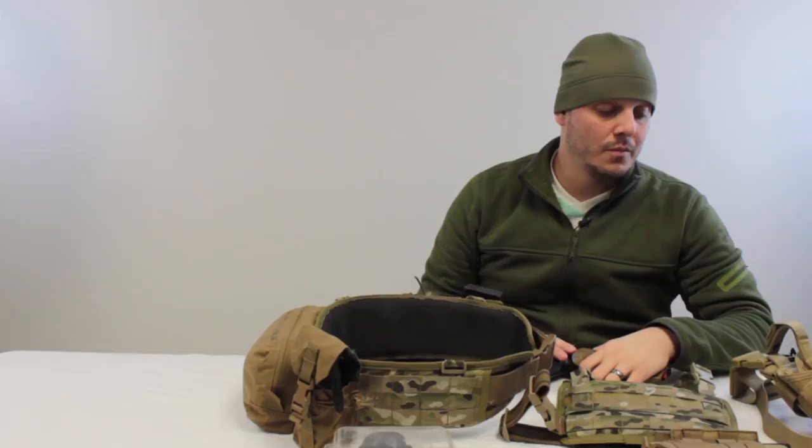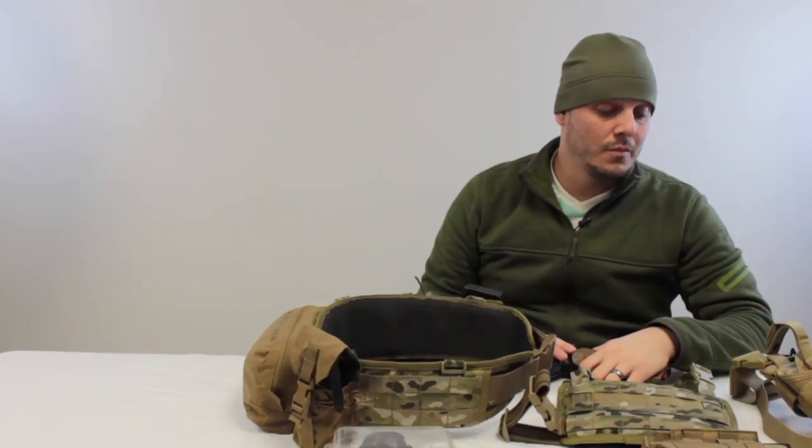At Amped Airsoft, we carry all kinds of stuff — Blackhawk holsters, Condor holsters, Pantac holsters, and we can get a hold of other brands. If you're looking for anything particular, don't be afraid to message us — we can find it. This has been Anthony from Amped Airsoft. Check us out on Facebook, YouTube, and our website.